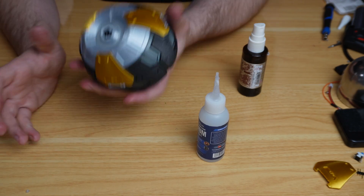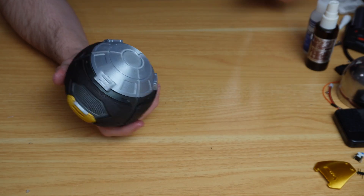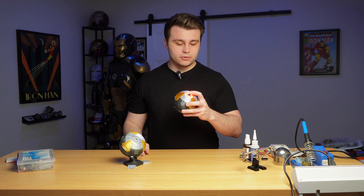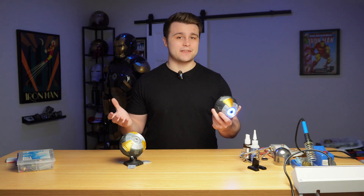We have completed our Stratagem Ball! Everything is glued down and all electronics are installed. Pressing the button gives us the red light and sound effect. Holding the button cycles to the blue light — turn it off and back on and we get the blue light. That pretty much covers everything.